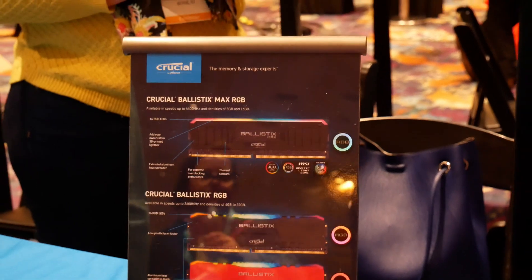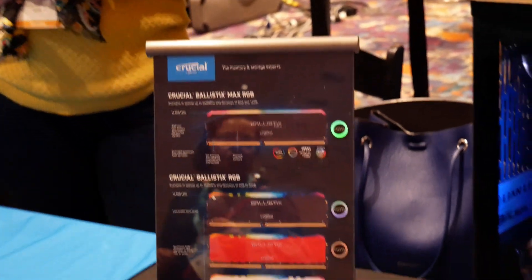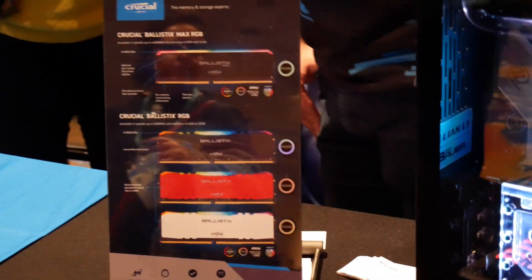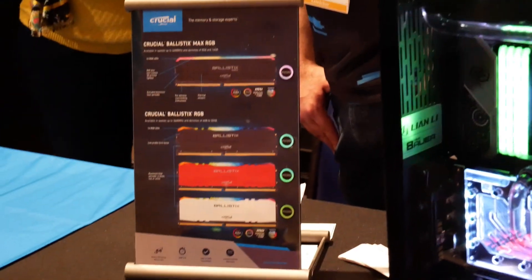They're completely revamping their memory lineup. Now, if you know my site and my channel, I do promote a lot of Ballistix RAM because it always comes in at a great price point. Ballistix is the only RAM that's both marketed and manufactured by the same company — this is, of course, Crucial by Micron. So they make the memory chips that go inside the RAM. You can't get that from anyone else.